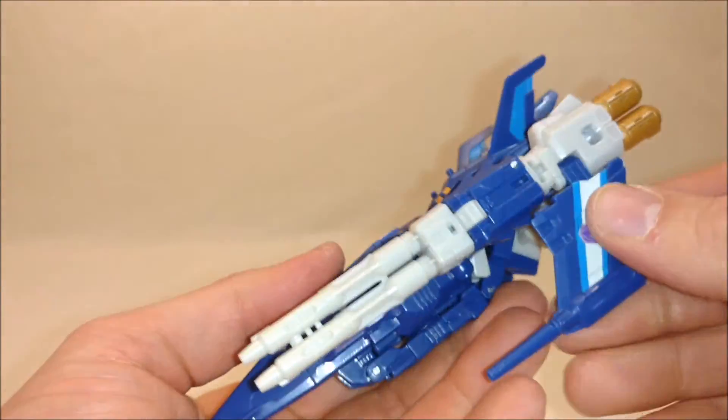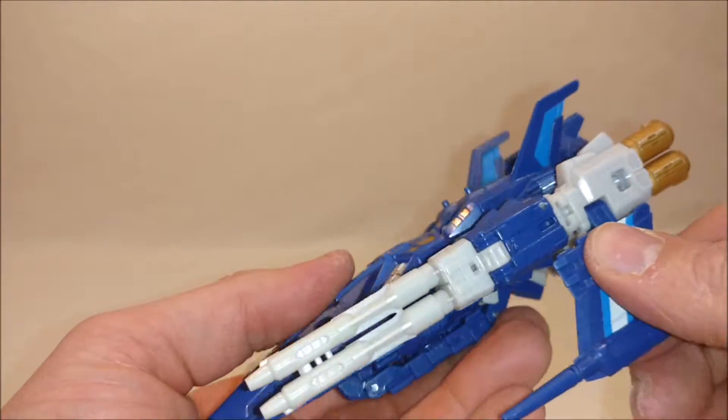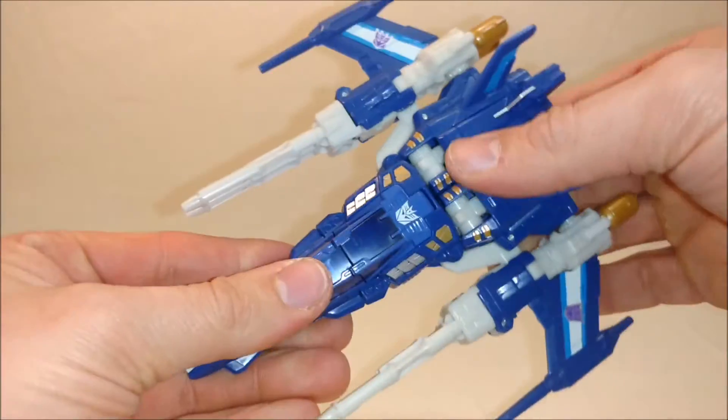Then you can rotate these guns down and out. Bring these wings — you see the notch, the tabs — and they all just fold right up inside, to the side. And there you have it.